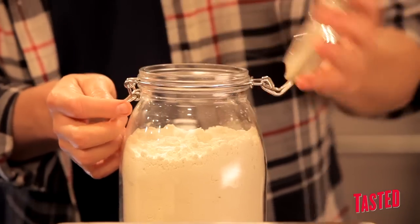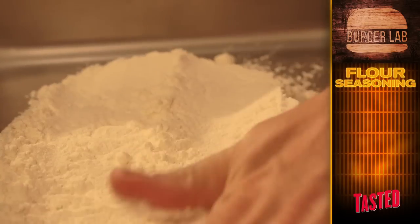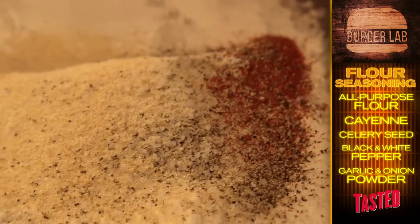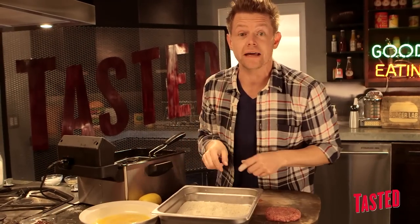Now we're gonna make our seasoned flour, and this is really the key to any southern fried food. We've got some all-purpose flour, cayenne pepper, celery seed, black pepper, white pepper, garlic, and onion powder. For this particular burger, all of the seasoning and all of the flavors are right here in the flour — that's what's really gonna make this burger happen.